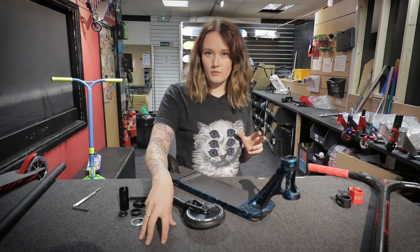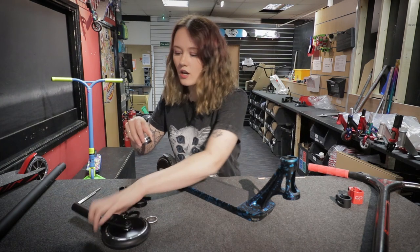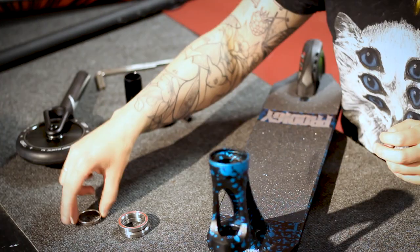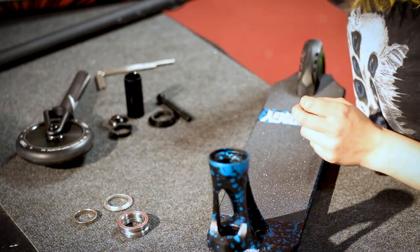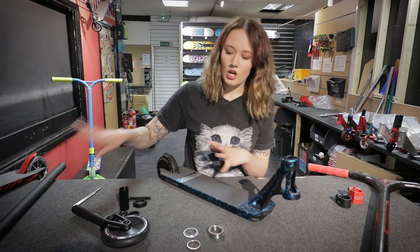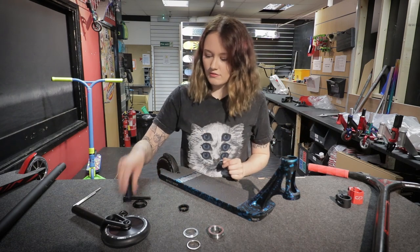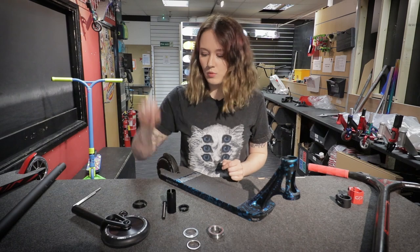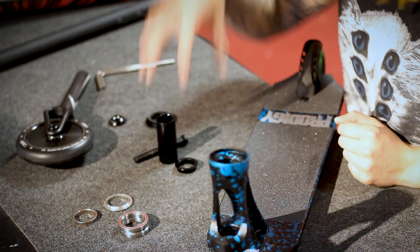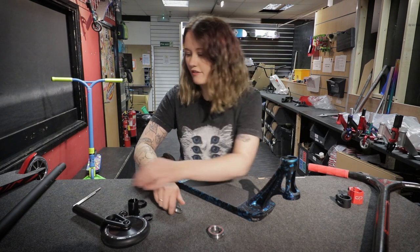If you are making a custom scooter you'll obviously need to buy a headset. Headsets generally come with two bearings, a top crown's race and a lower crown's race. If you bought your fork and it's an IHC fork, most of the time it will come with a top crown's race, a shim, and a bolt — you want to keep those. You don't want any of the other headset parts because they're not going to fit.